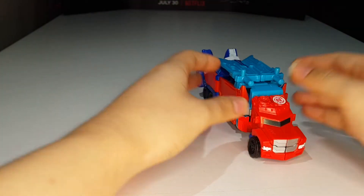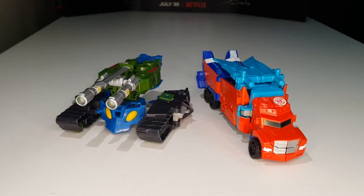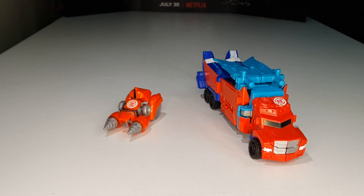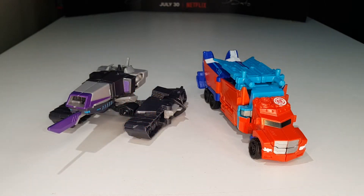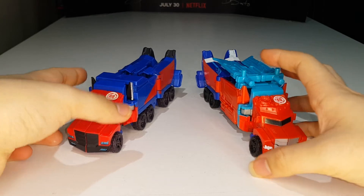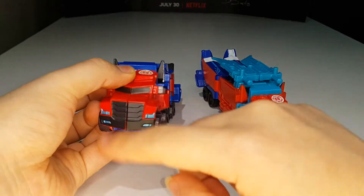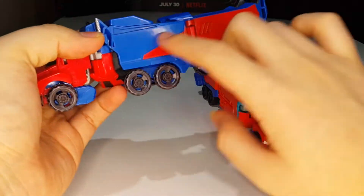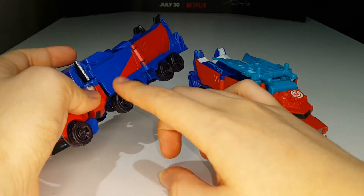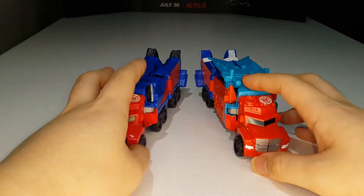Now let's get into some size comparisons. Here is Power Surge Optimus Prime paired with Warrior Class Grimlock, Warrior Class Blast Wave, Warrior Class Storm Shot, Legion Class Autobot Minicon Fix-It, Warrior Class Megatronus, and the original Warrior Class Optimus Prime. Part of me likes the original truck mode better because they painted the smokestacks and the front grill properly — there's more blue and red paint overall.